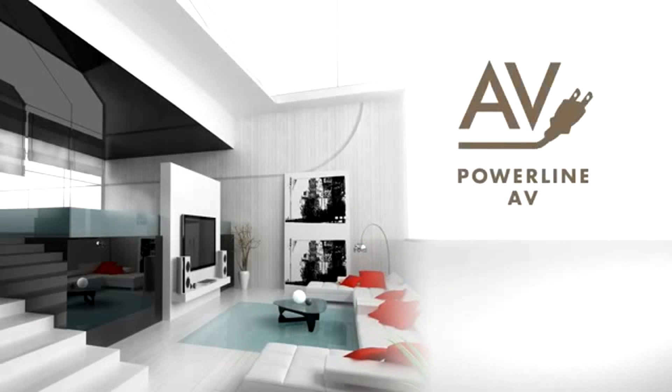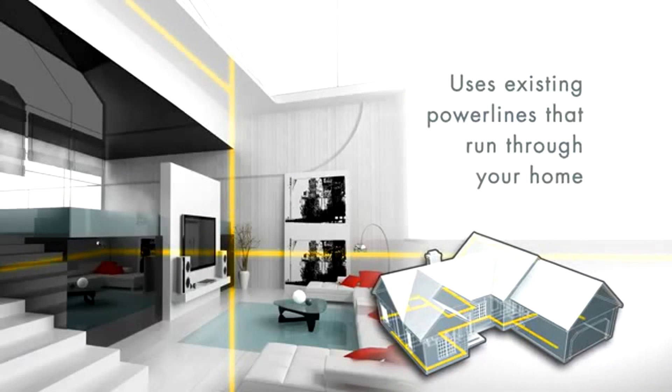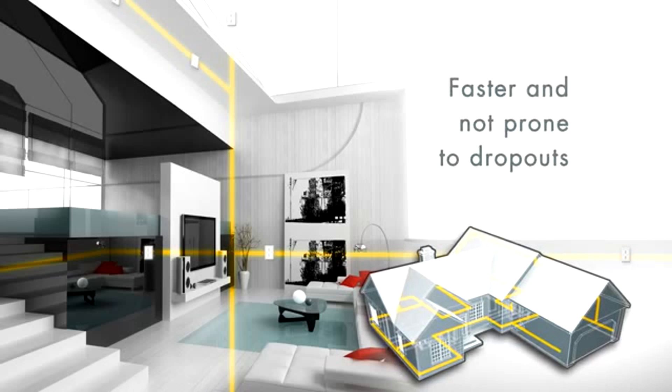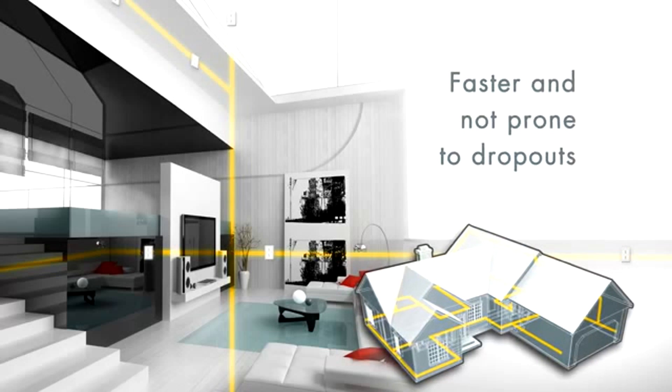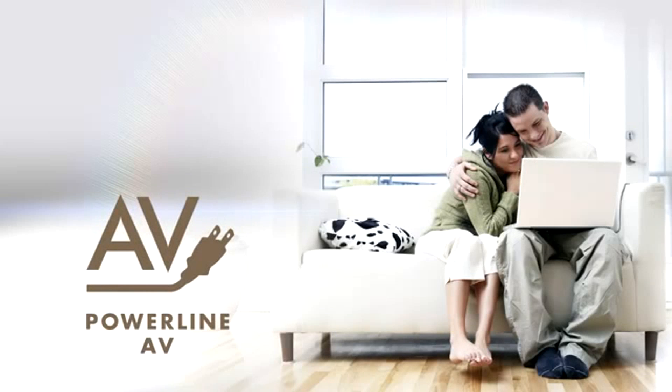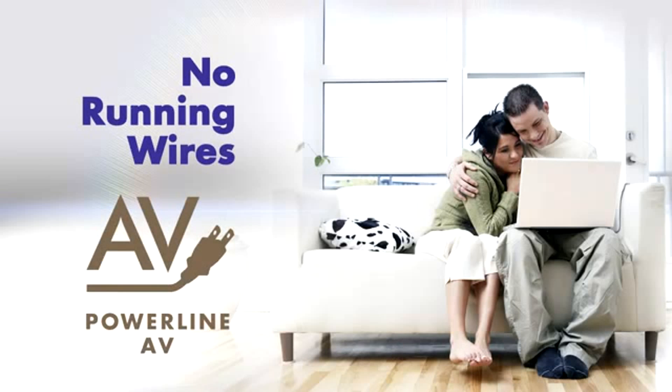The Powerline AV technology uses existing power lines that run through your home to carry the data. Faster and not prone to the dropouts and bad reception of wireless connections, the Powerline AV Ethernet switch gives you the reliability of a wired connection without messy wires all over your house.